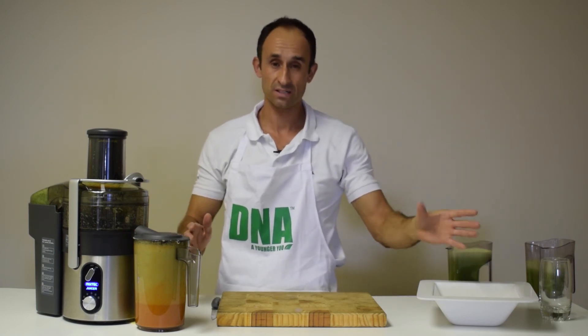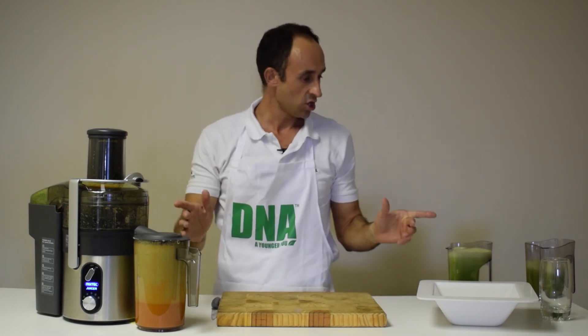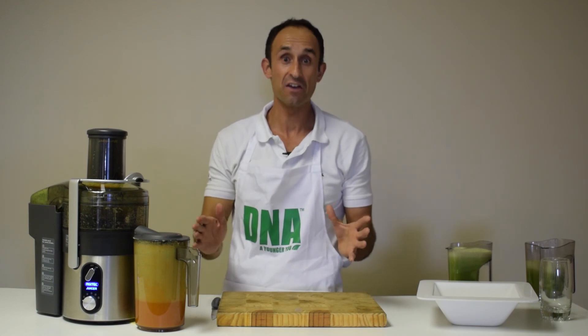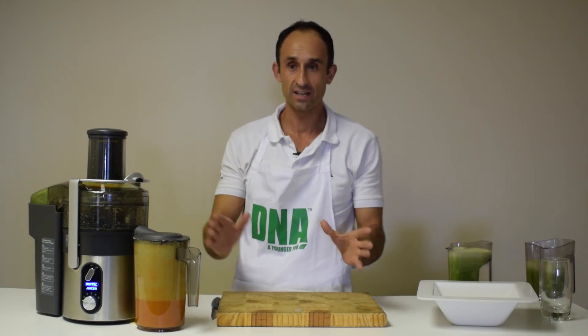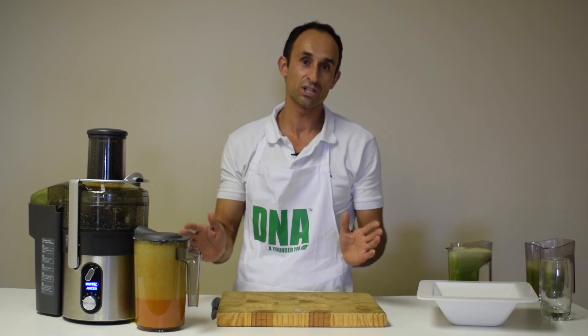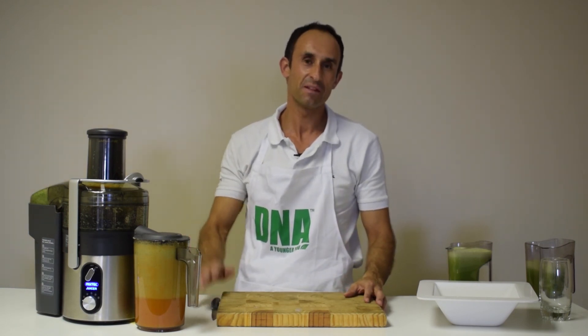So that's one and a half bags of apples, a bag of carrots and three large cucumbers giving us three litres of juice in a very short period. The DNA commercial juicer — great for commercial environments, super fast juicing, super fast motor. I'm sure you will enjoy it. Until next time, DNA — a younger you. Bye bye.